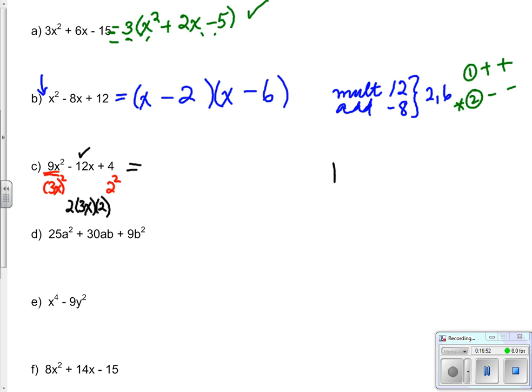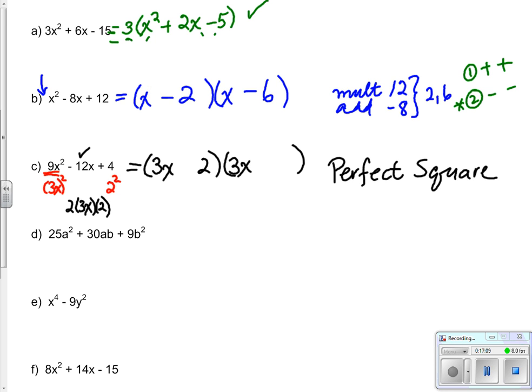A perfect square is where both brackets are identical. I need 3x at the beginning and 2 at the back half of each bracket. The sign must be the same in both, and it needs to allow the outside-inside to give negative 12x. They must both be negatives: (3x minus 2)(3x minus 2).